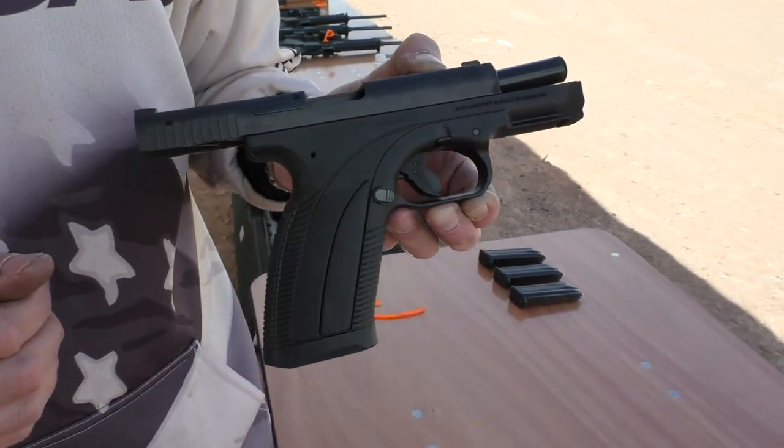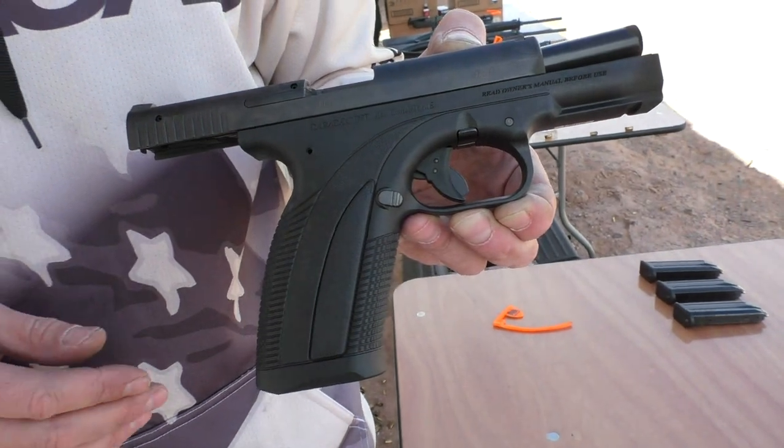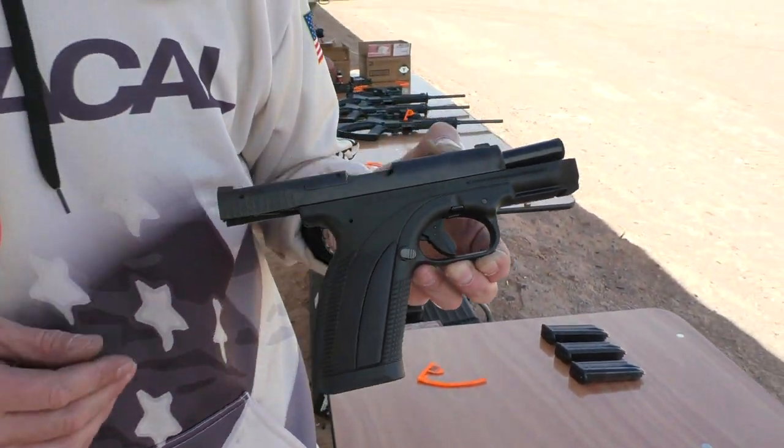It's a very accurate pistol and it's a lot of fun to shoot. I'll go ahead and send a few rounds down.